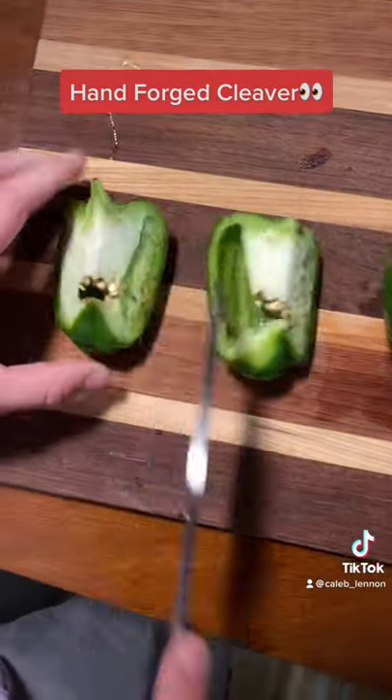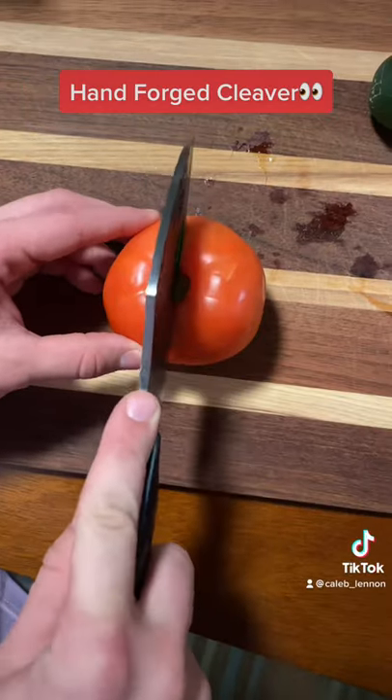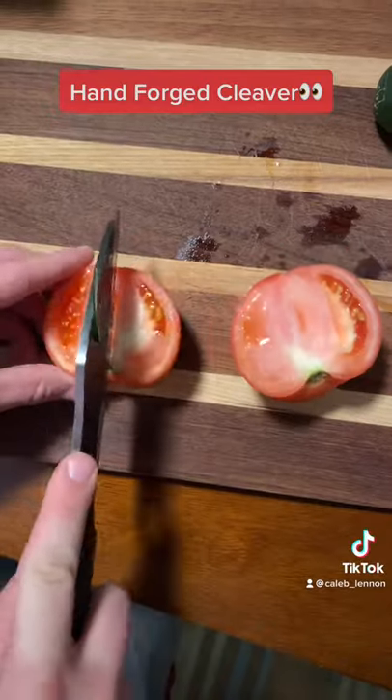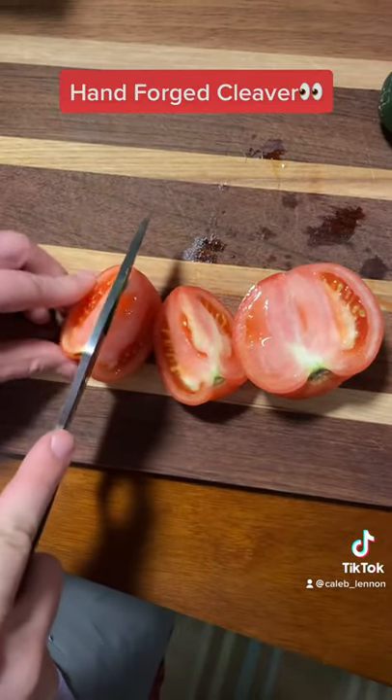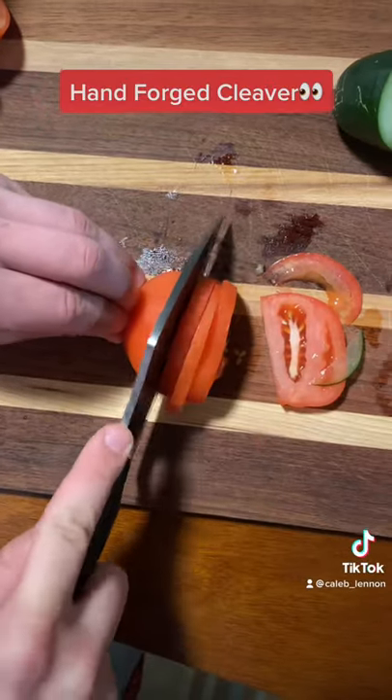One thing I really like about this knife personally is the quality of it. Along with this meat cleaver, in their shop they have a boning knife and a butcher knife as well. I'm gonna try to complete my set and get the other two soon — you should check out the link in my caption.